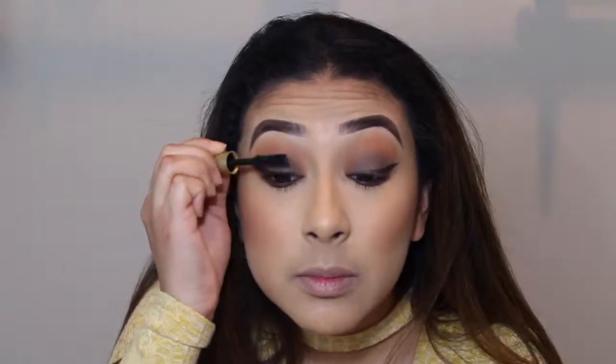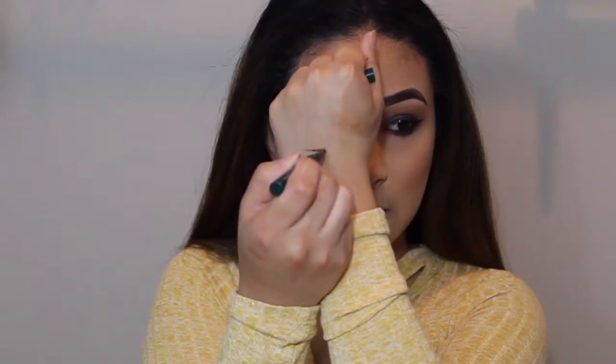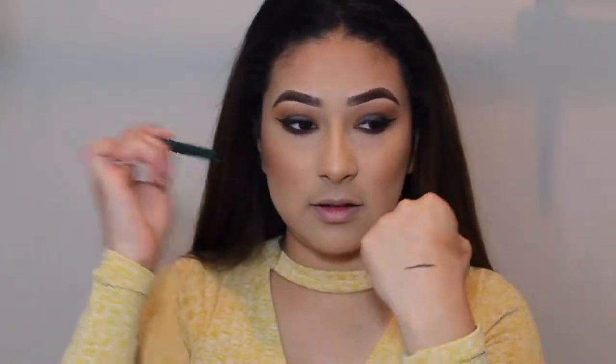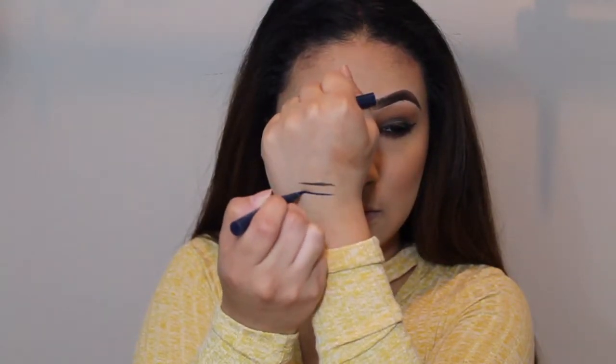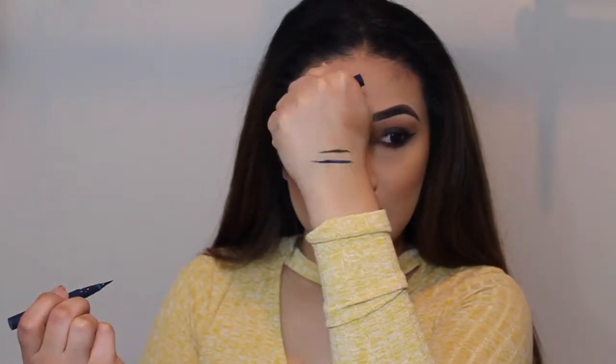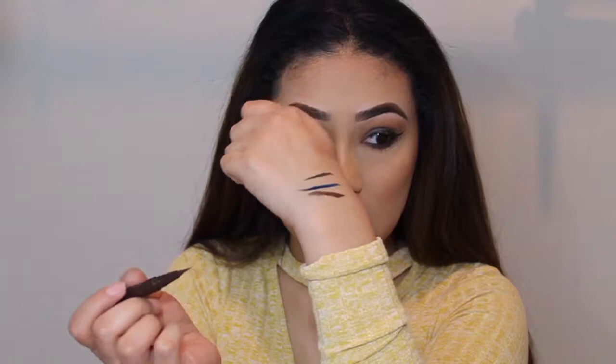I'm going to put some mascara on and then swatch the other two liners. The green one is in the shade Moss — as you can see, really pigmented, though the felt tip is just a bit tricky. This one is in the shade Midnight — it's like a blue, again very, very pigmented. I'll also swatch the brown on my hand — really pigmented with just one swipe. Again, the only thing that was an issue was the actual tip.